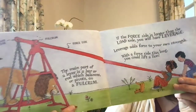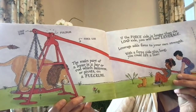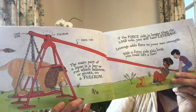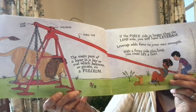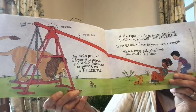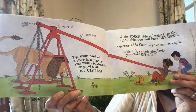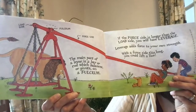The main part of a lever is a bar or a rod which balances or pivots on a fulcrum. If the force side is longer than the load side, you will have leverage. Leverage adds force to your own strength. With a force side this long, you could lift a lion.